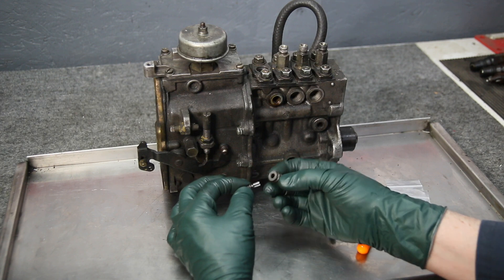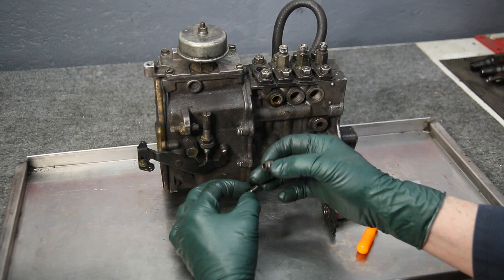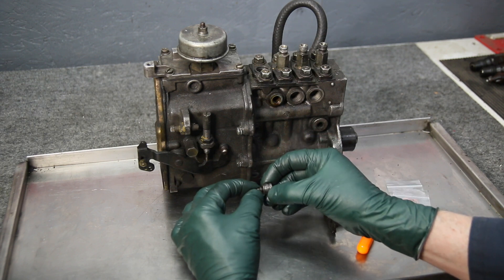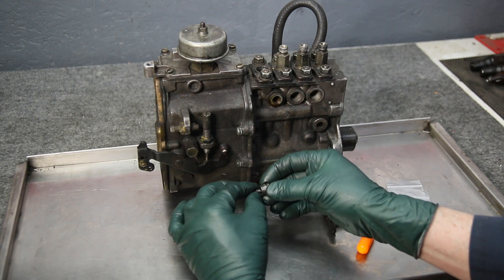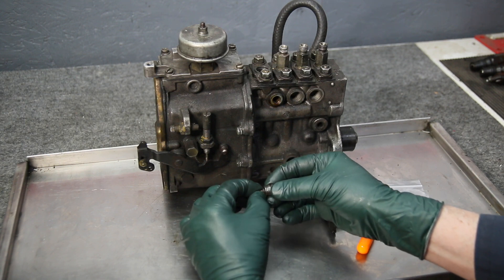When these go bad, usually what happens is it gets all scored — maybe from some sort of foreign material or adverse wear. You get a lot of slop in it and the engine won't run right; it particularly won't idle right when these delivery valves are not working properly and not seating properly.